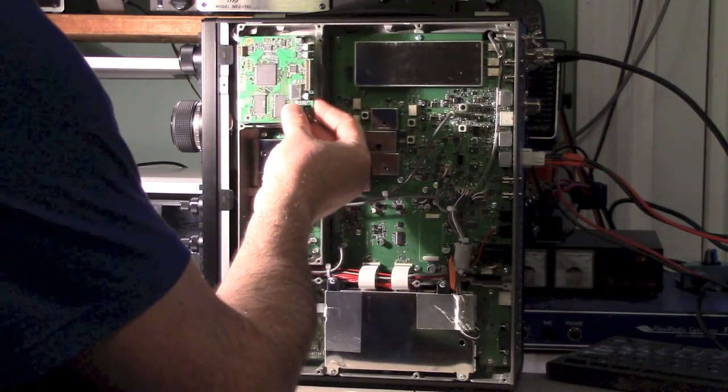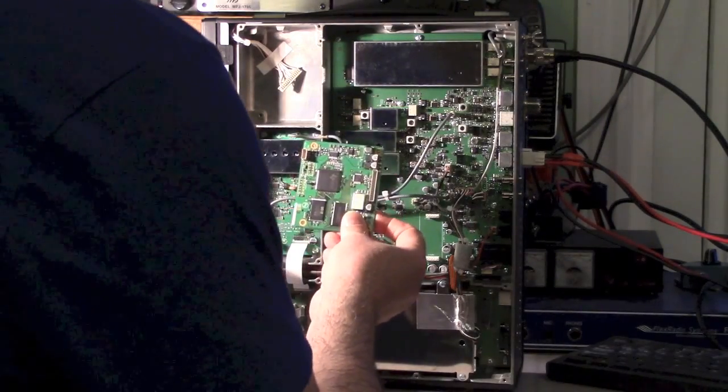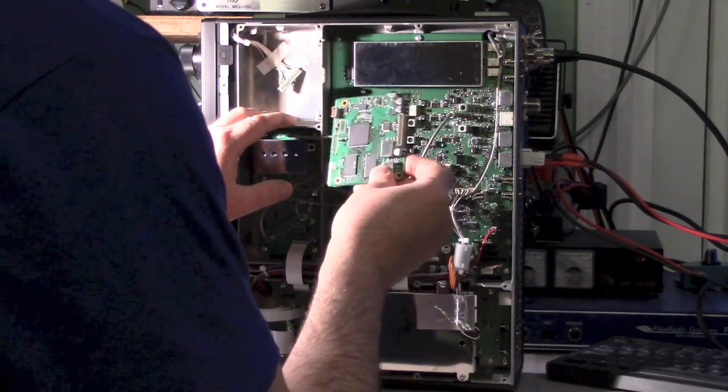Have no fear guys, this is a straight easy install — no soldering. They don't even include a static strap; if you've got one I recommend using it. I don't, so I'm just going to use the resistance of my body to get around it.